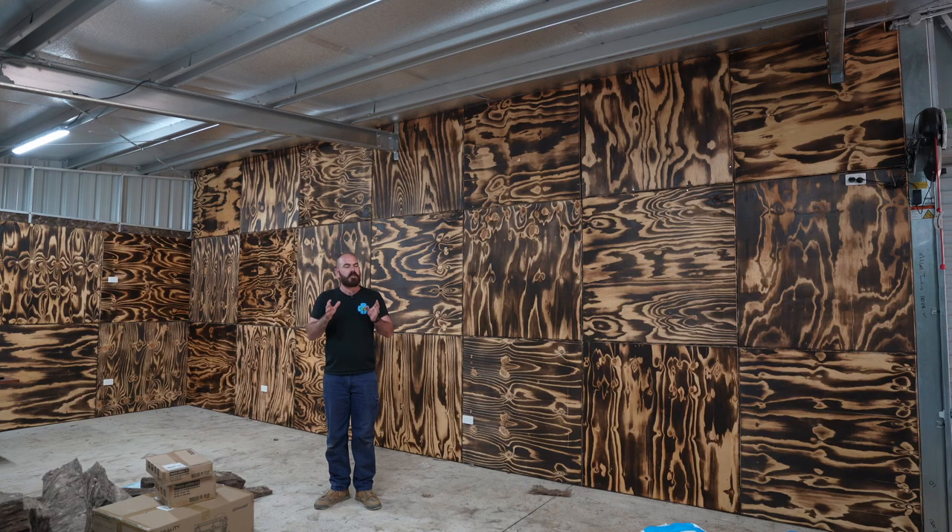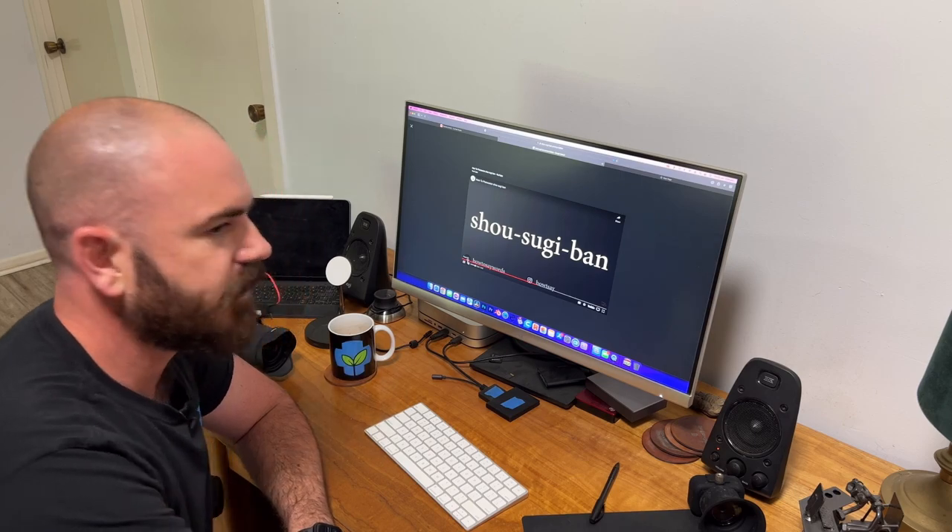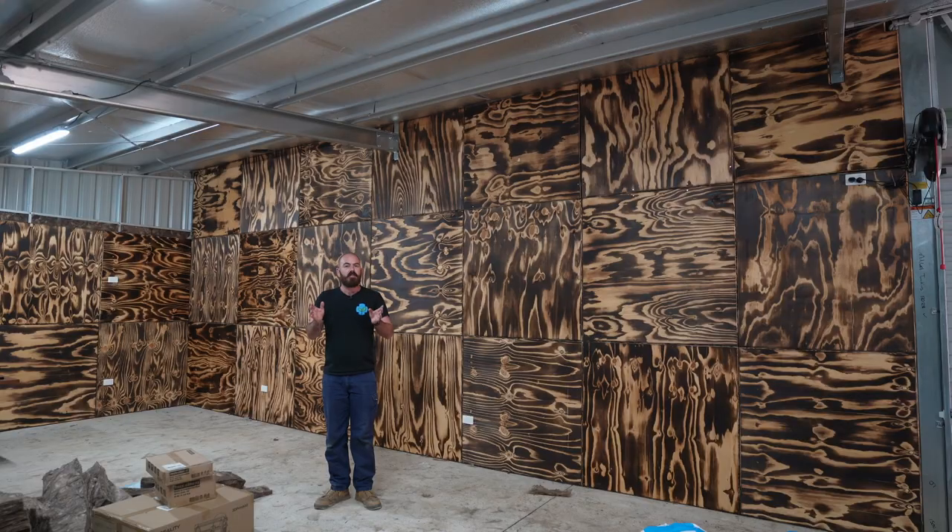Now, I've almost certainly got the pronunciation of that wrong. Shou Sugi Ban. Yep, I got it wrong. However, the technique remains the same. The traditional technique was practiced on Japanese cedar, so this is at best a derivation of the technique. But as you can see, it has some stunning effects as demonstrated behind me.